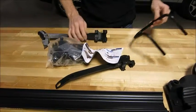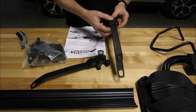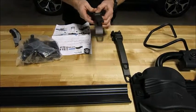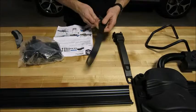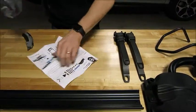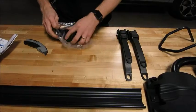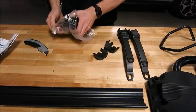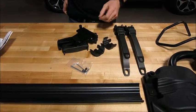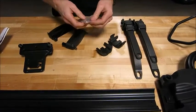So the first thing you want to do is just go through your parts and make sure that you've got everything. These are your wheel straps and also your wheel strap extensions. This rack is designed to work on a really wide range of different bicycle tire sizes, including the five inch wide fat tire bikes, which is kind of unique nowadays — not a whole lot of racks can accommodate those bigger fat tire bikes right out of the box without some special adapters.